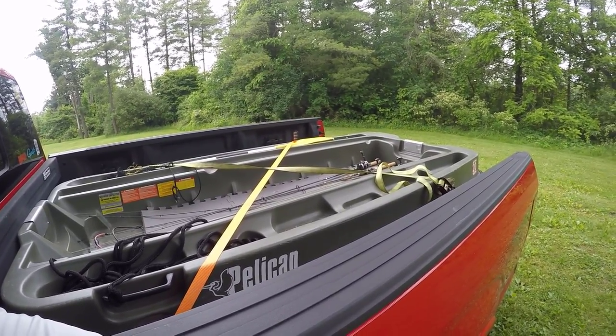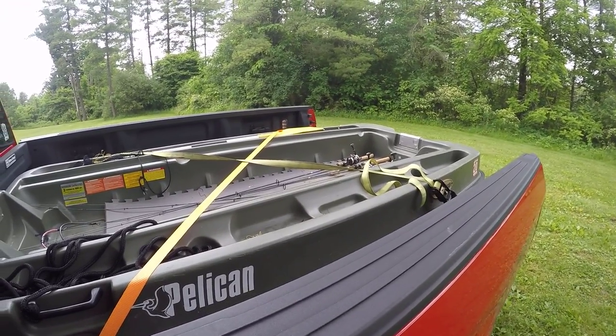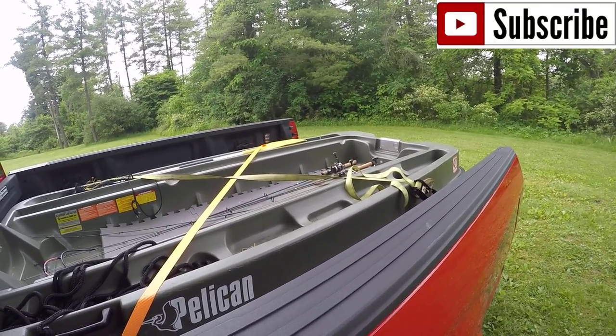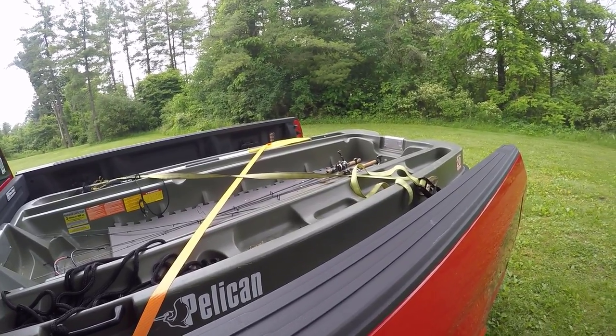Good day on the water though — ended up with 18 total fish: 14 or 15 bass and 3 or 4 rock bass. Good day. Hope you guys all enjoyed it — let me know what you think about this little Pelican Bass Raider. Fish on!